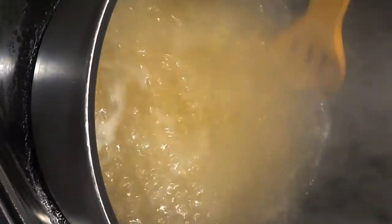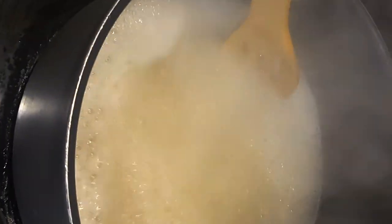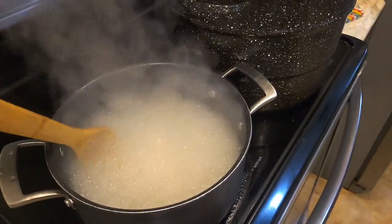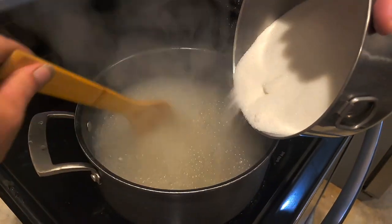It needs to cook one minute separate before you add sugar so you don't kill your pectin. Otherwise the pectin doesn't do its thickening job. So one minute now with constant stirring. Time is up — it's been boiling one minute. Adding in the four and a half cups of sugar.